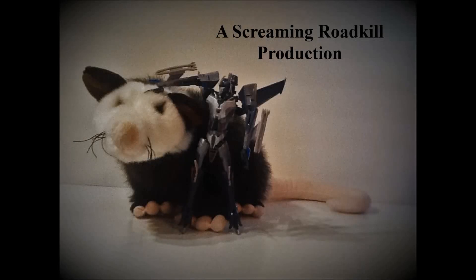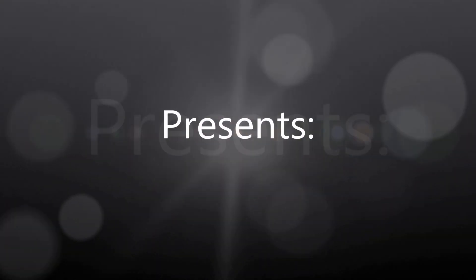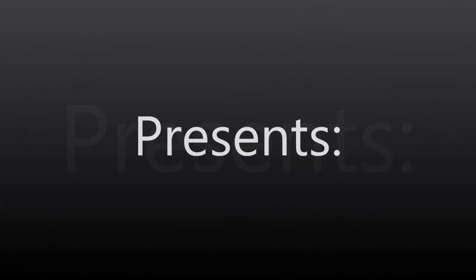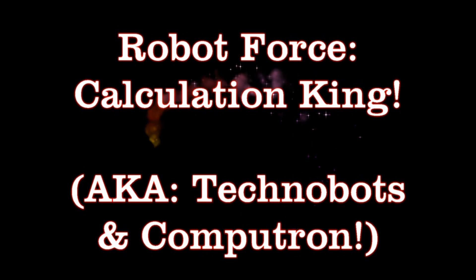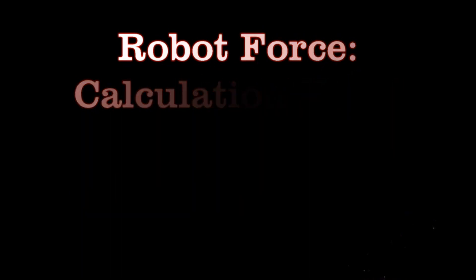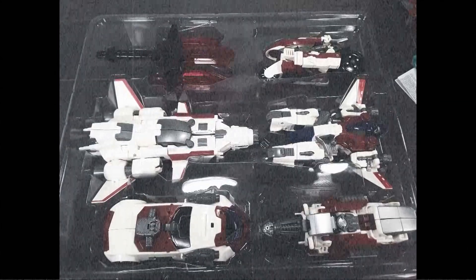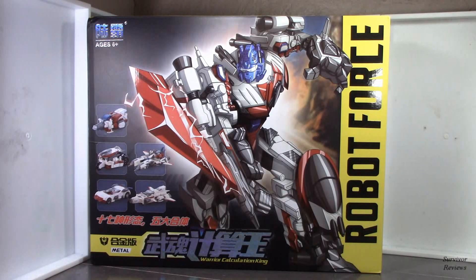Don't forget to subscribe for more reviews. Please also like. Hello there everyone, Tom here again, and today we have the privilege of taking a look at the Warrior Calculation King from Robot Force.